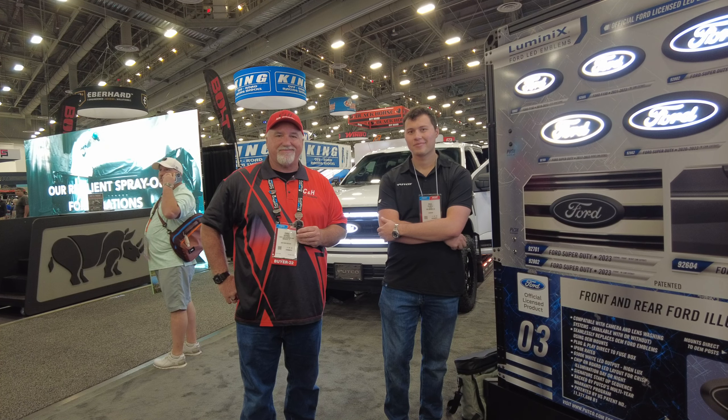We can also strobe them if you'd like. It's really an all-in-one piece — you can do a lot of different things with it to fit anyone's desires. If you're a contractor or work guy you can strobe it; if you just want a cool front end you can run it as a running light. Really feature packed.